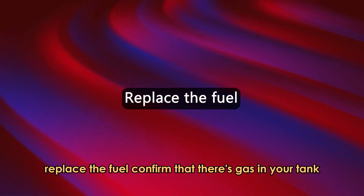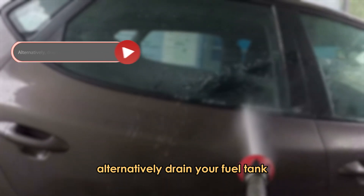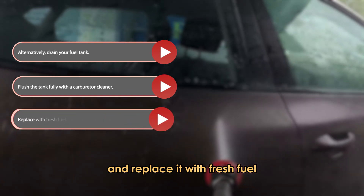Replace the fuel. Confirm that there's gas in your tank, and if there's none, fill it. Alternatively, drain your fuel tank, flush the tank fully with a carburetor cleaner, and replace it with fresh fuel.